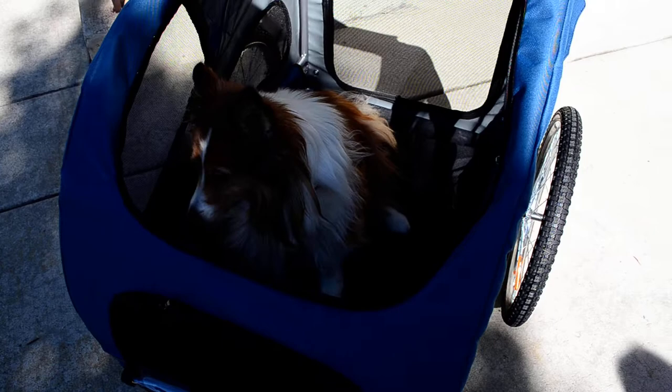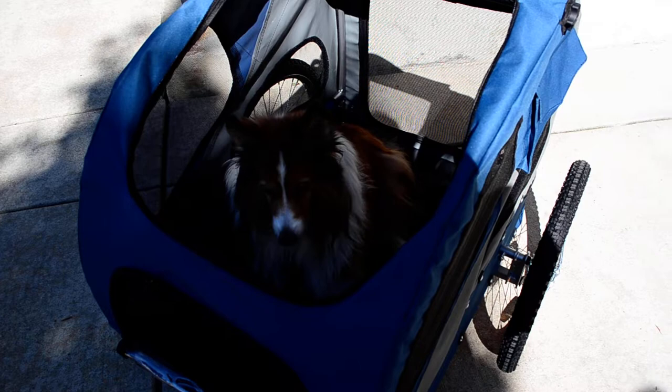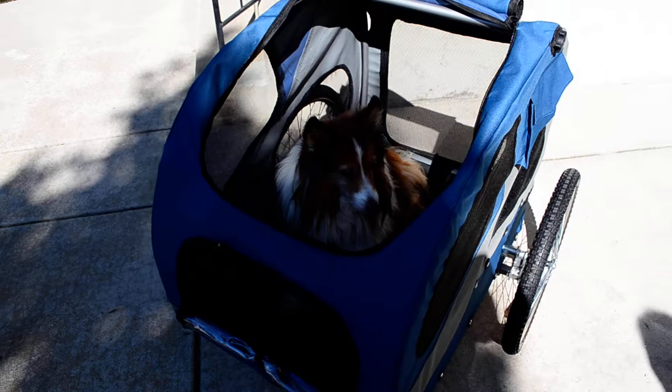Because of her health, taking her on walks anymore is no longer an option. We put her in the trailer yesterday to test it out and she had no issues. She's pretty chill about it — maybe other dogs would freak out and try to get out, but she was pretty good.